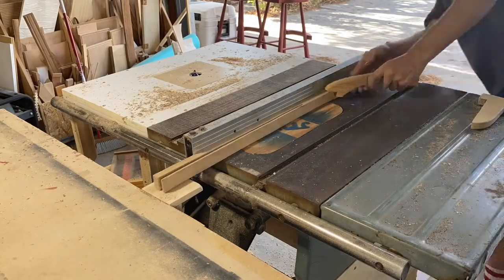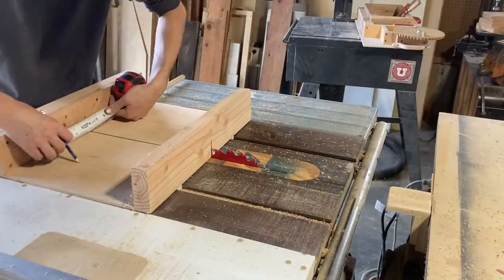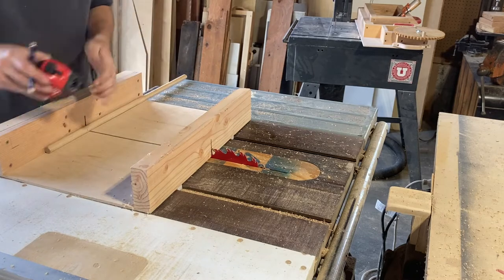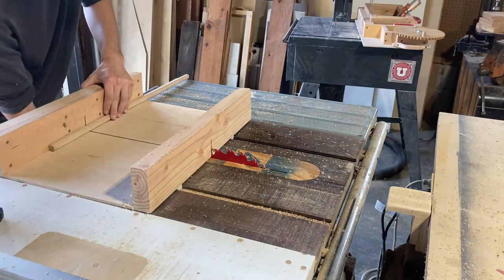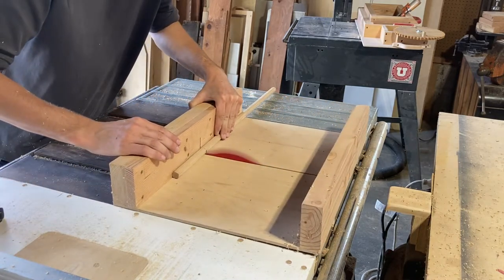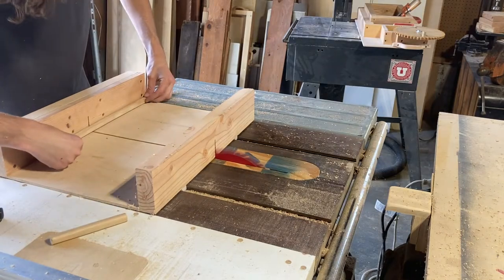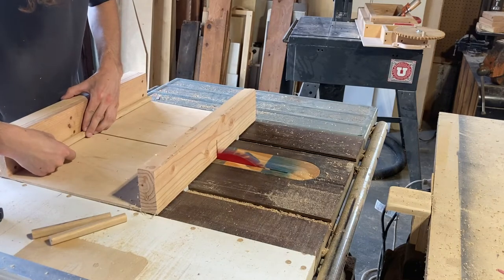For the pegs, I didn't have a dowel and didn't feel like turning one on the lathe, so I just ripped a piece of oak to the right width and ran it through my router with a quarter-inch round-over to make a rough dowel. It's not perfectly round but it's pretty close — close enough for this.